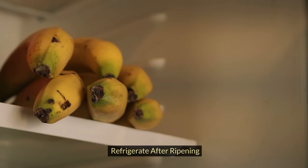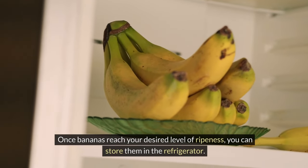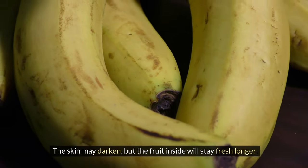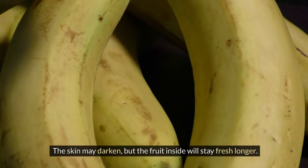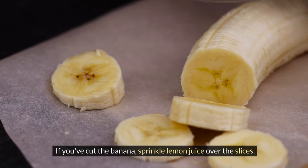Refrigerate after ripening. Once bananas reach your desired level of ripeness, you can store them in the refrigerator. The skin may darken, but the fruit inside will stay fresh longer. Use lemon juice if you've cut the banana — sprinkle lemon juice over the slices.